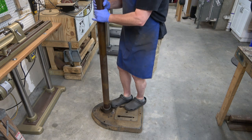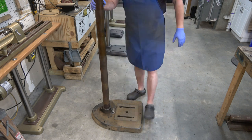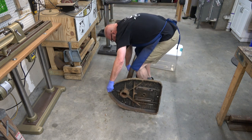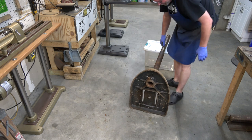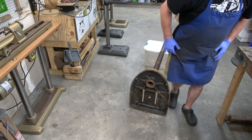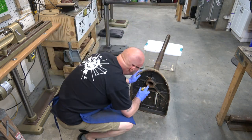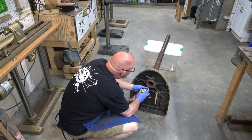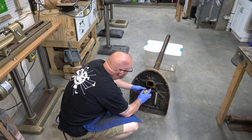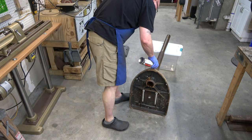And then we run into problem number one — a seized column in the base. To solve this, we're going to use something about the same height as the column when it's laid flat. We'll spray some PB Blaster around the rusted area and shoot some inside the hole where we removed the screw, because there's a cast iron shoe in there that usually rusts.